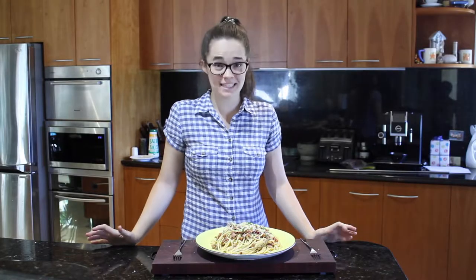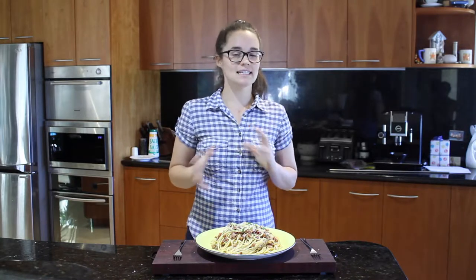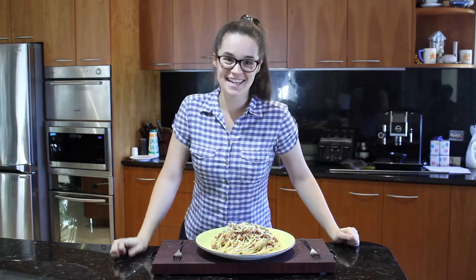Okay guys, that's how you make my really quick carbonara. It smells so good. This is more the Italian way — it's not ridiculously creamy like what some of us are used to here in Australia. Let's eat it!